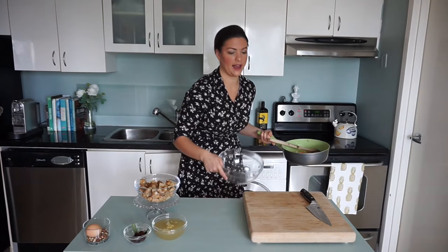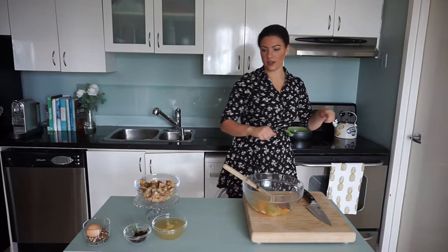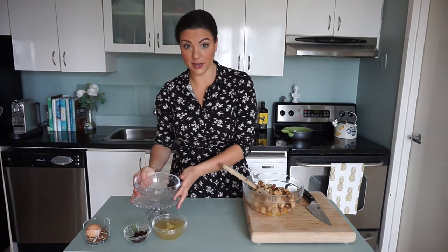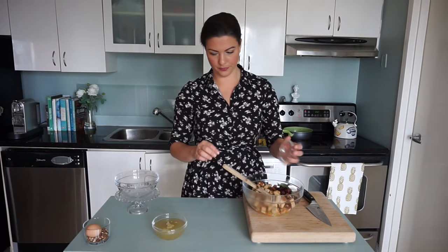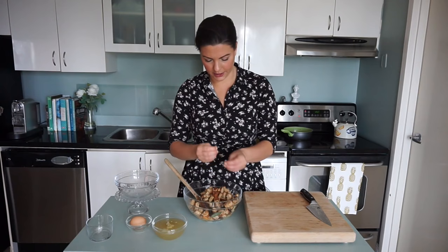We've sautéed them until the onions, leeks, and everything are nice and translucent. We're going to transfer that to a mixing bowl and combine with our other stuffing ingredients. We're going to add in our toasted bread cube croutons, a little bit of cranberries, and some chopped toasted pecans. Mix that up, and add a bit more torn sage.